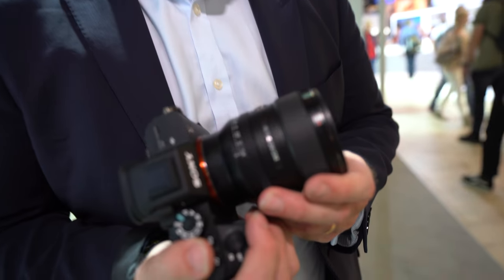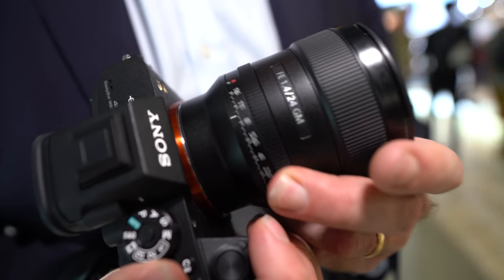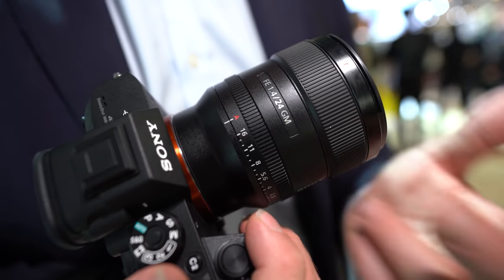One difference you'll notice straight away compared to other 24mm f1.4 lenses is the size and weight — it's actually very small and compact, only 445 grams. On top of that, the lens itself has an aperture ring, so you can change the aperture manually on the lens. It also has an A-stop mode, meaning you can change the aperture from the camera body rather than on the lens itself.